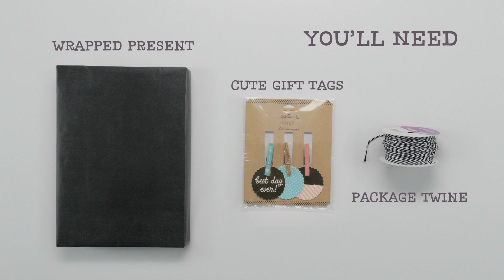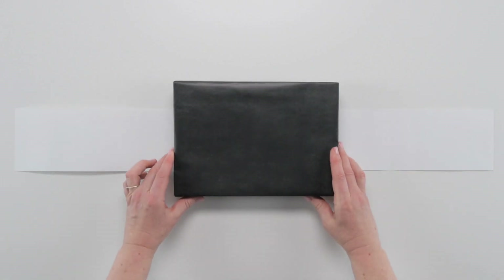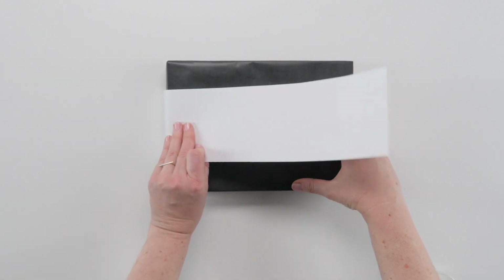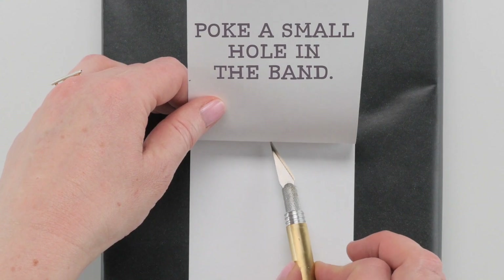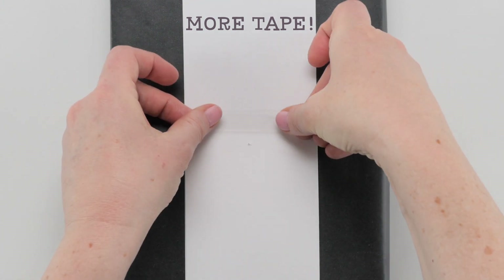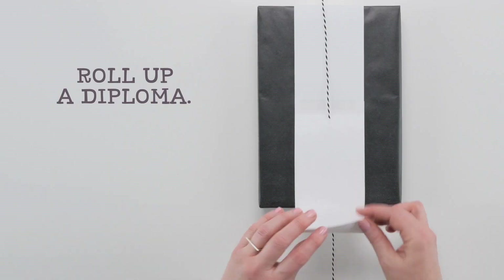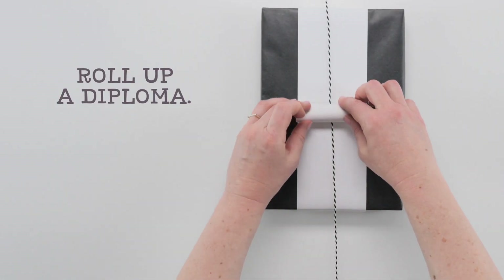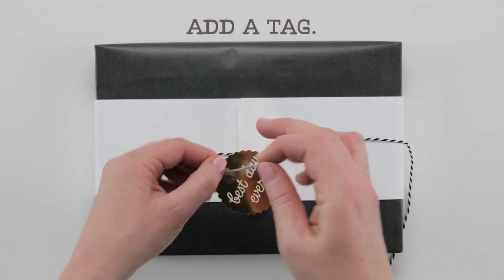Don't forget to have all your supplies on hand. Make sure the opening is large enough to thread your twine through. A gold tag is an especially nice touch.